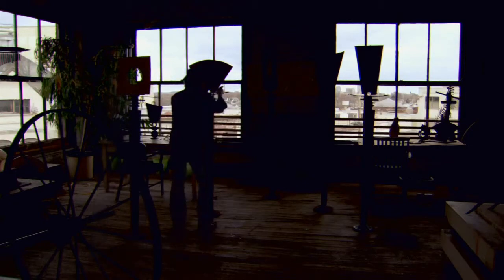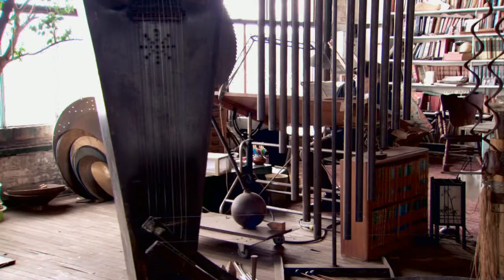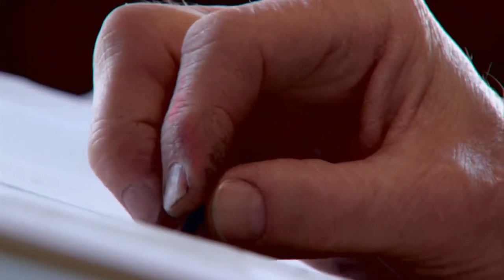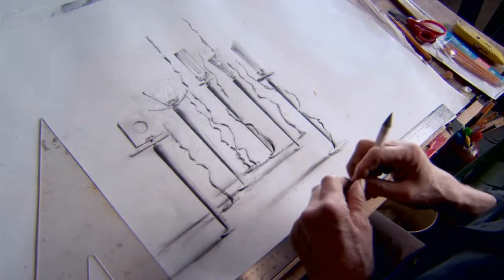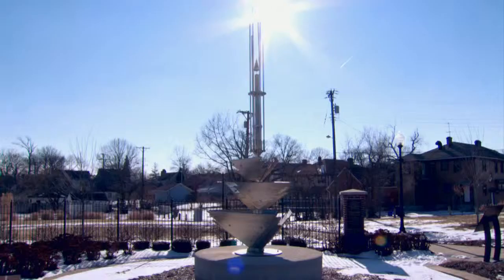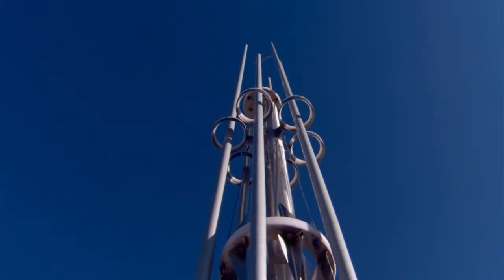If I'm up in the studio working, time just evaporates. You lose a sense of time when you're really in the moment and working on something. Hours can go by and you realize you have lost your sense of time — and it's a great feeling. It's the best. You feel like you're doing what your purpose is.